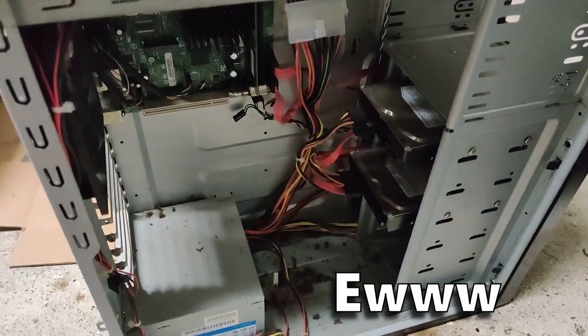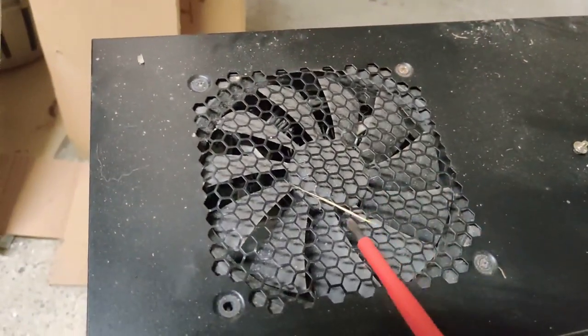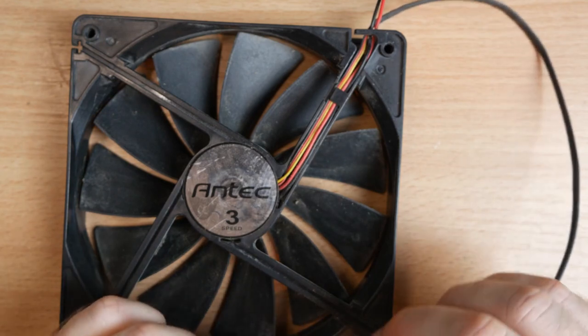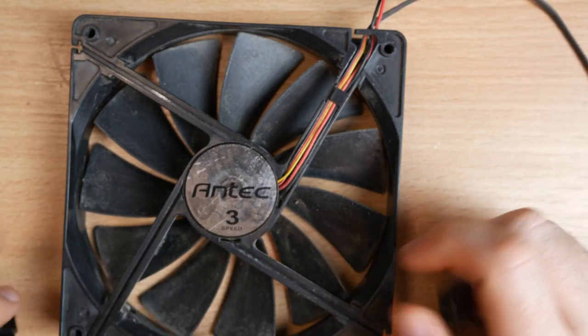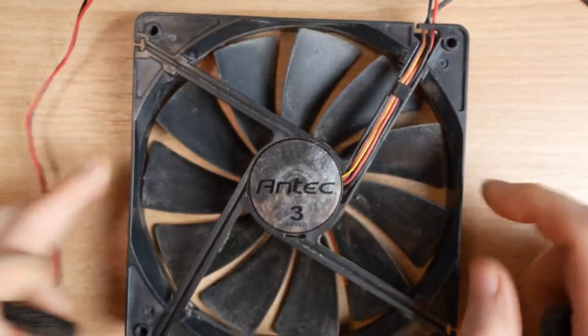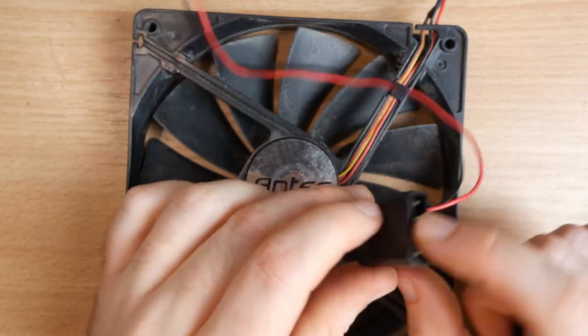The first thing was to find a fan. I am an absolute hoarder and I was able to salvage this one from an old PC that I had lying around doing absolutely nothing. This is a 140mm fan which is going to be useful for airflow, and the bigger the fan the less whiny it's going to be to push enough air through it.